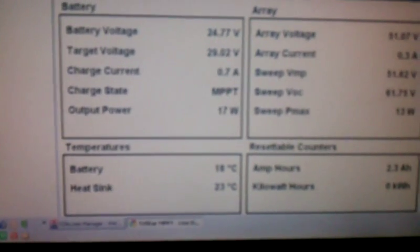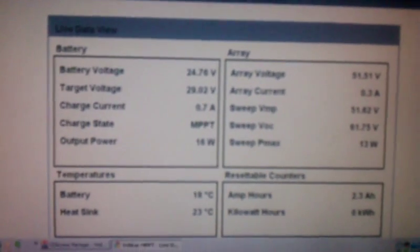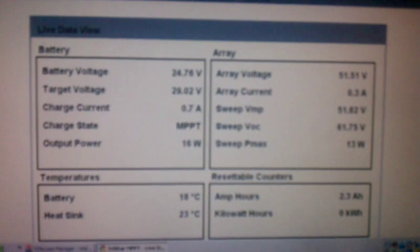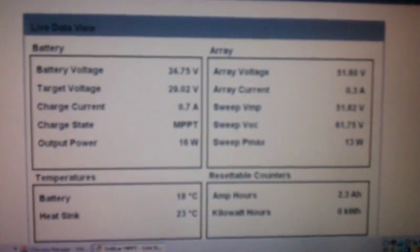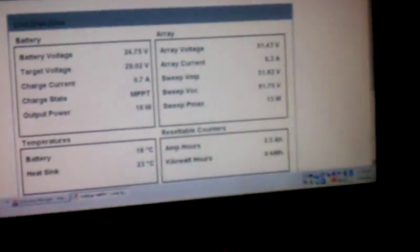I'm going to do a couple videos here of the temperature, how many amp hours you put in. I've put in two amp hours today and it's about 10 o'clock or so — so pretty terrible. We should be able to charge this battery bank no problem.